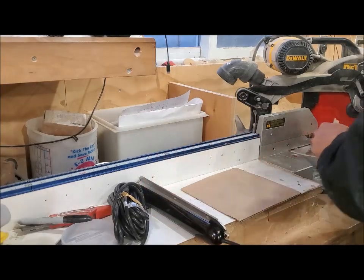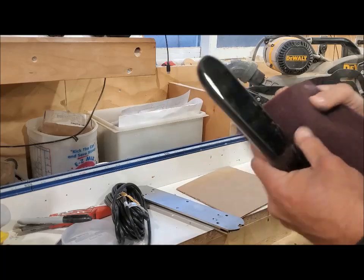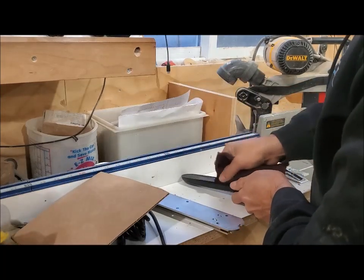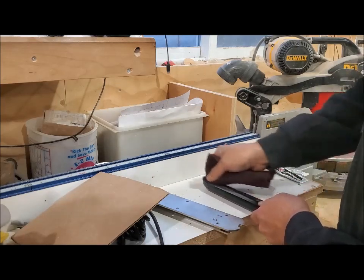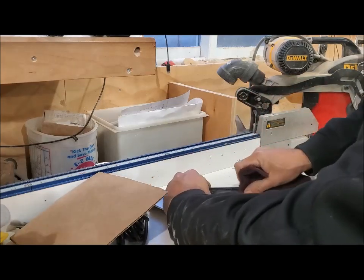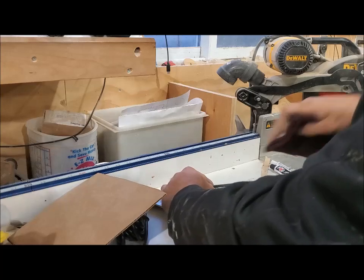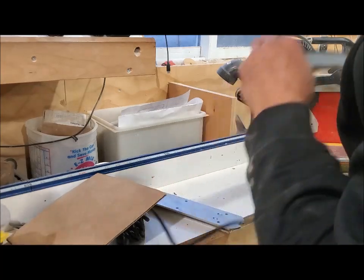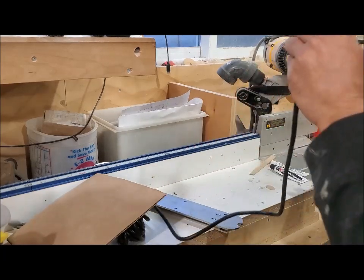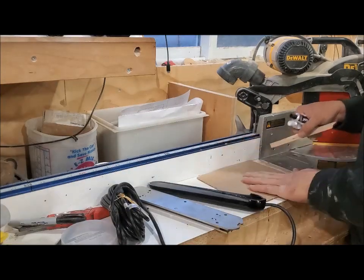Now we're going to get ready to glue it on. Take your Scotch Brite, fold it up, and all we're going to do is take the shine off right here. You don't have to do a whole lot, just rub it down. That's not going to hurt the transducer — all we're doing is taking that shiny finish off so the epoxy has a little more bite to grab onto. Blow it out and you can see the shine is all gone.